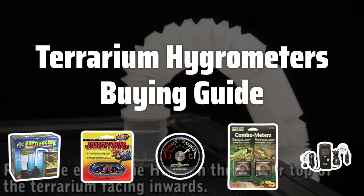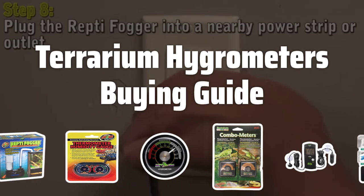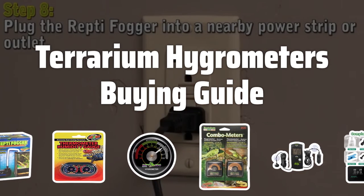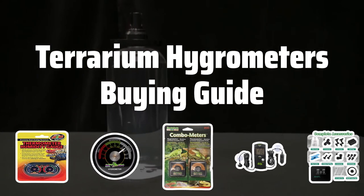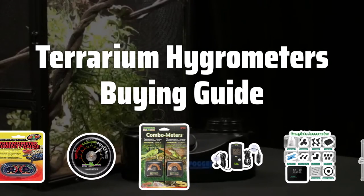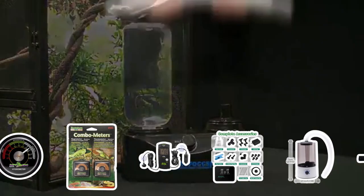Welcome to Top Best Picks. Welcome to our latest review, where we'll be taking a look at the best terrarium hygrometers on the market. Whether you're a seasoned terrarium enthusiast or just starting out, finding the right hygrometer is crucial for maintaining a healthy environment for your plants and animals. Let's dive into the key factors to consider when choosing the perfect terrarium hygrometer for your setup.